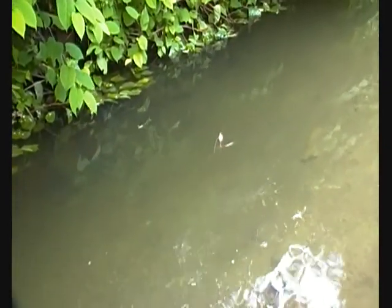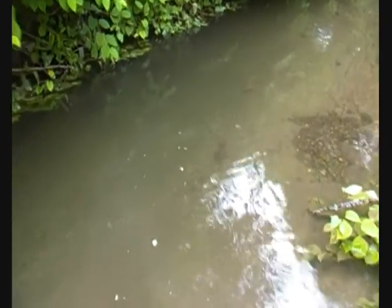Fish! No, I think it just took it. See where the ripples are — thought I had one there. They play tricks on you, these fish. I'll have to get baited up again.